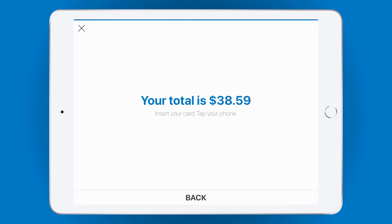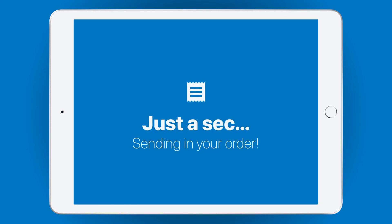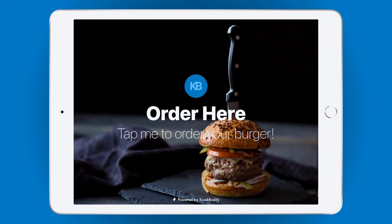Let's go ahead and swipe a credit card to finish the order. Looks like we're good to go. Once an order is placed, the information is sent to your back-of-house staff for fulfillment via kitchen printers, kitchen display systems, or straight to the order manager in Square Point of Sale. And we're all set. You can also customize this screen to let your customer know what the next steps are. After this final screen, Kiosk Buddy will return to the welcome screen we saw earlier, ready for the next customer to order.